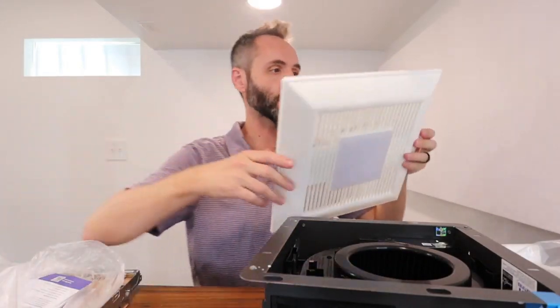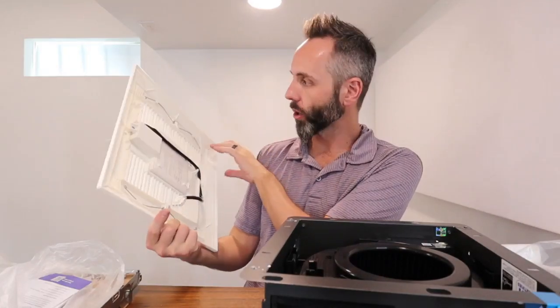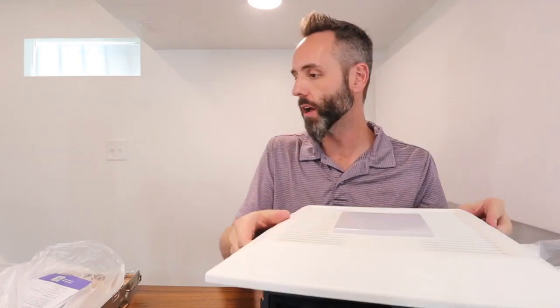I was expecting it to be more like eight inches just from the pictures I saw. Hopefully that helps you guys out whenever you're going to make a decision, because this is going to fit on there.